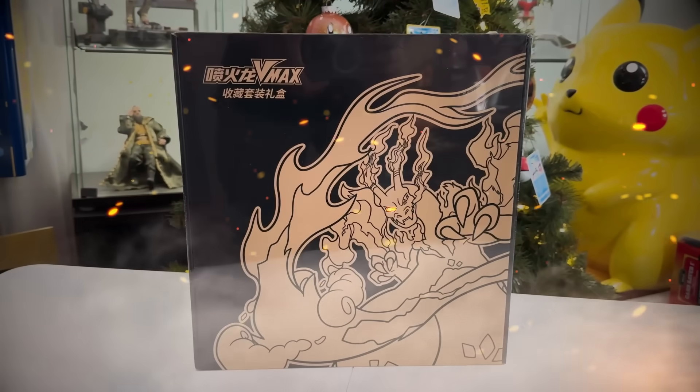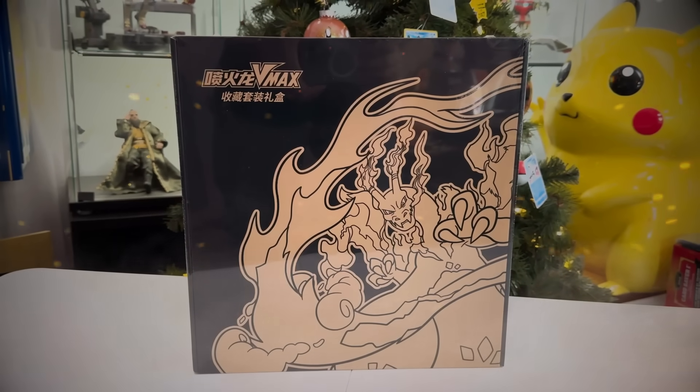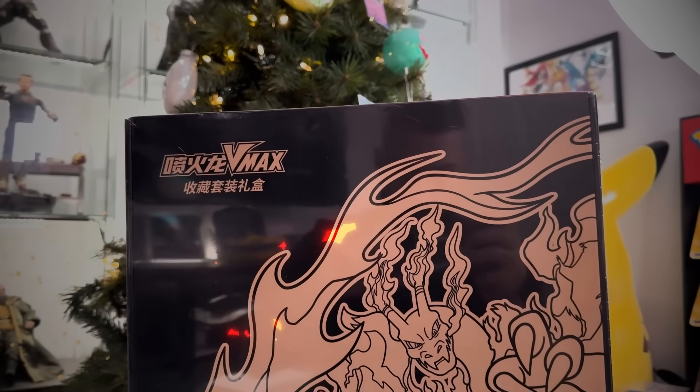Pokemon continues to pump out tons and tons of new special collection boxes, and this one is huge — it's a giant Charizard collection box. Pokemon just keeps pumping out all new Charizard boxes, and I mean, come on, how could you guys get sick of Charizard collection boxes? Anyway, today we're opening up this entire box.